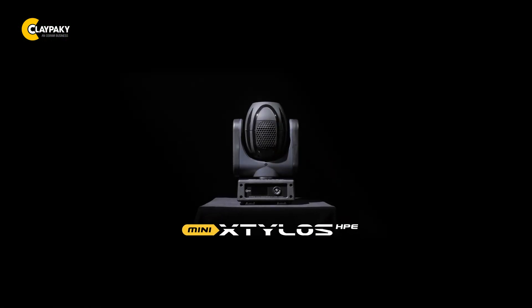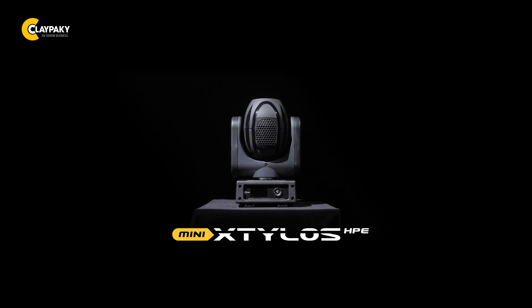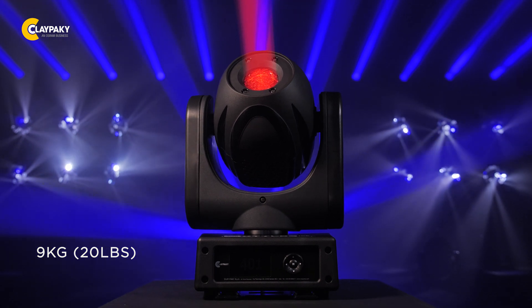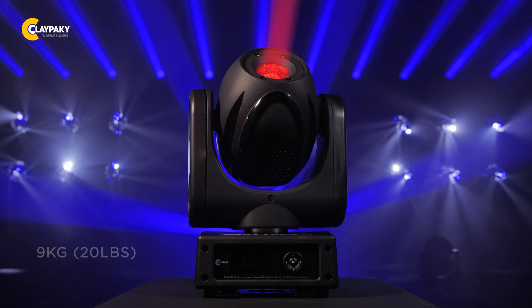This new fixture provides all the excitement of Stilos but in a smaller housing. At 9 kilos or 20 pounds, this tiny unit allows you to put laser power into almost any place in your design.